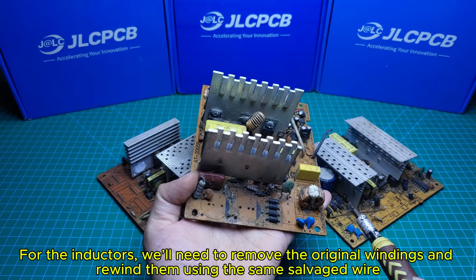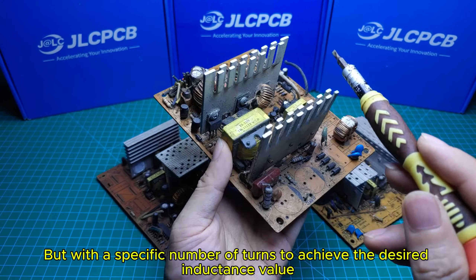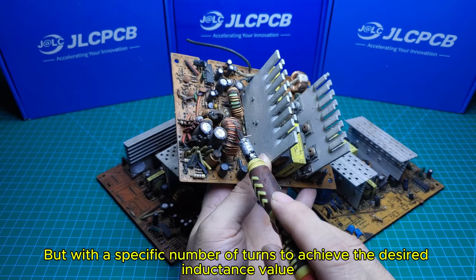For the inductors, we'll need to remove the original windings and rewind them using the same salvaged wire, but with a specific number of turns to achieve the desired inductance value.